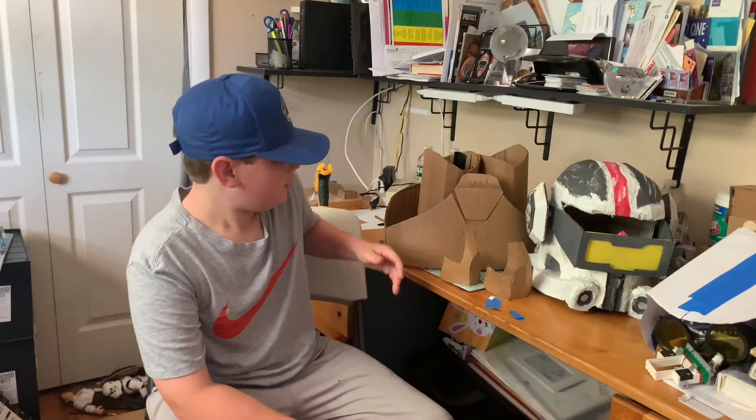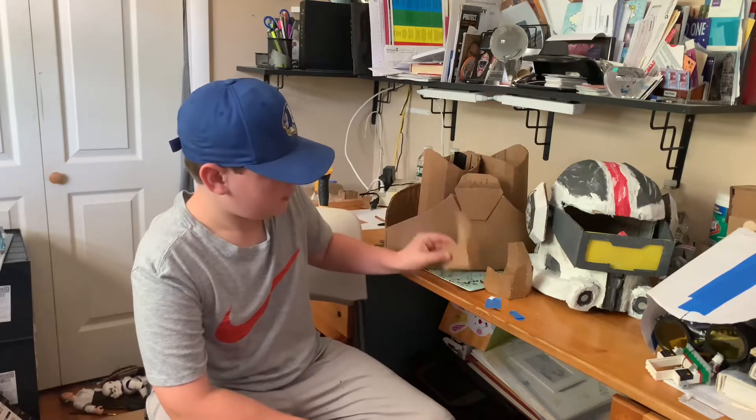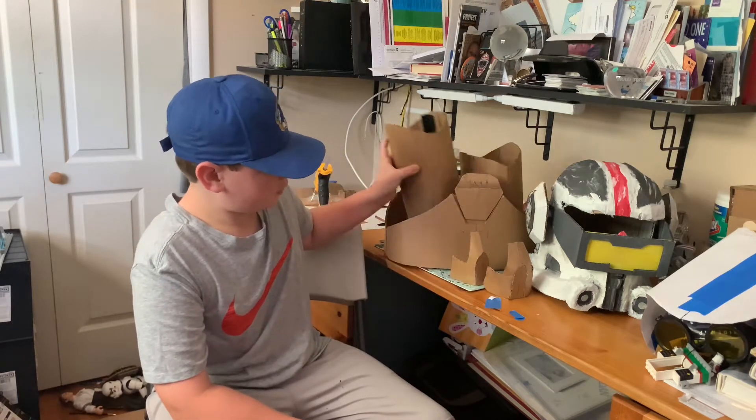Hey guys, welcome to a new video today. I'm going to show you how to make Tech's Clone Diaper, Knee Pads, and Shin Guards.